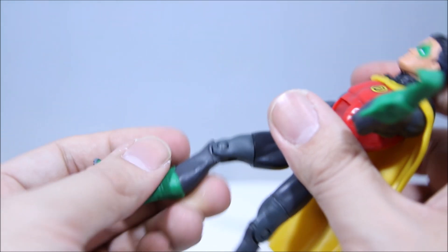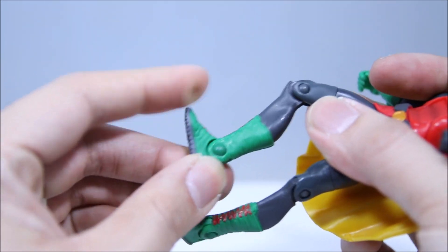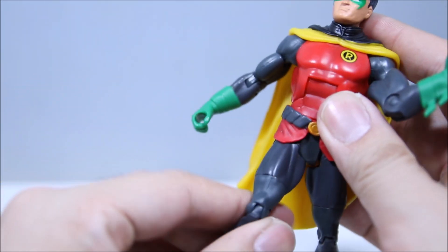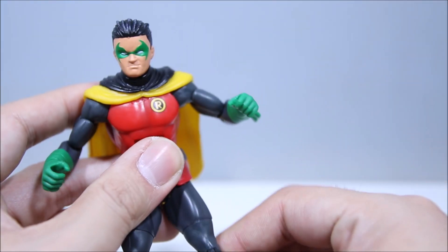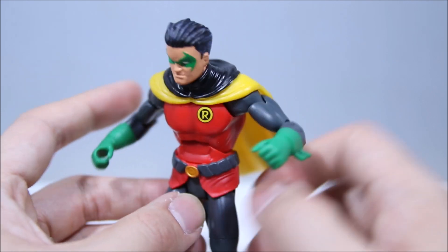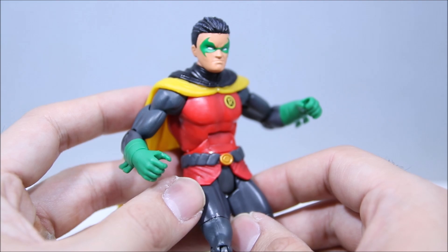Thigh swivel, one point at the knee. He does nothing at the boot, but he has an ankle hinge. Like I said, nice articulation — very standard and typical for DC Universe figures. No problems there. I do wish the head kind of pivoted more up and down.